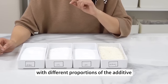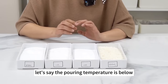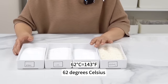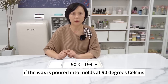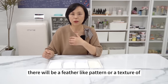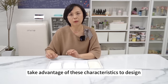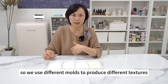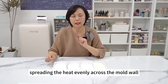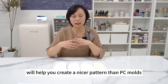Experiment with different proportions of additive for different patterns. Different pouring temperatures also produce different patterns — below 62°C gives horizontal stripes like rocks; at 90°C, you get feather-like or snowflake textures. Aluminum molds conduct heat quickly and spread it evenly, so patterns made with aluminum molds and palm wax are nicer than those from PC molds. In conclusion, the waxes introduced are the most commonly used. You should know them in advance so you can figure out the wax materials of candles — translucent candles are likely made of paraffin wax; snowflake and ice patterns suggest palm wax.